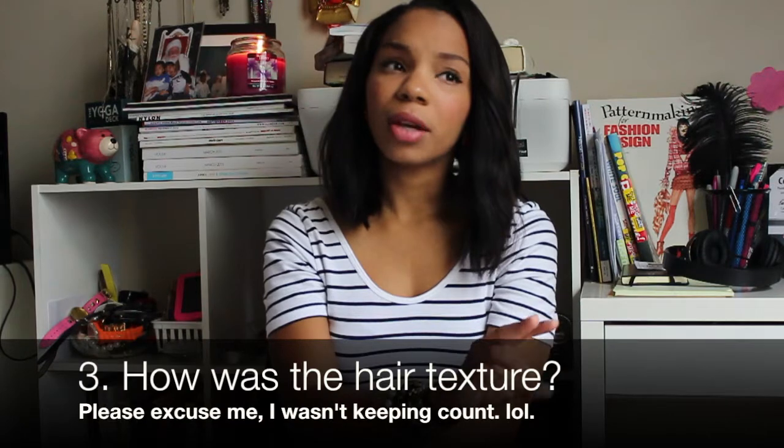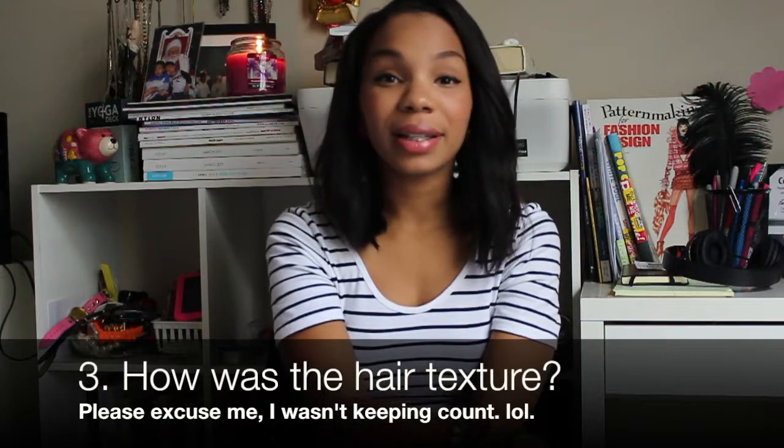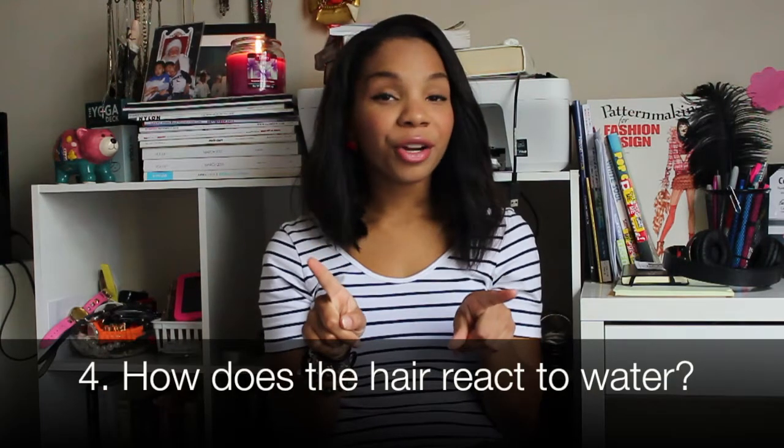The second thing I noticed is that the hair wasn't silky perfect smooth — the hair felt almost similar to Malaysian texture, a little bit more coarse. It wasn't like that perfect Brazilian smooth silky wavy hair. It was still nice, but I believe I got the texture in virgin Indian.